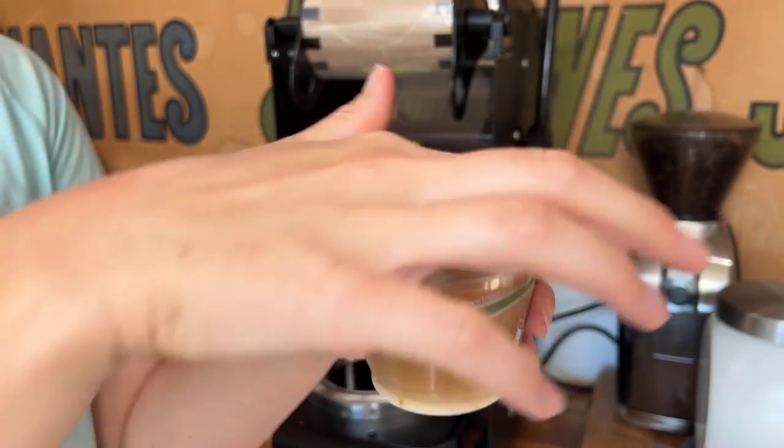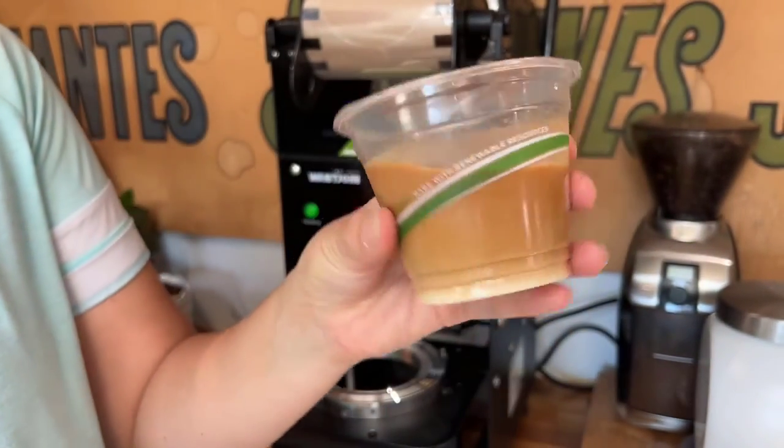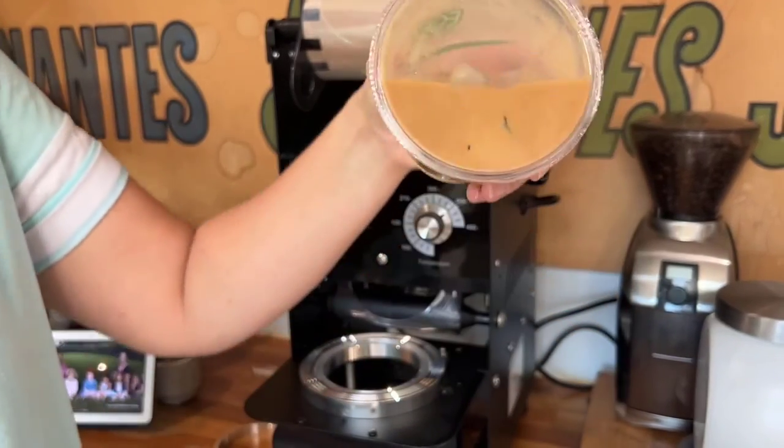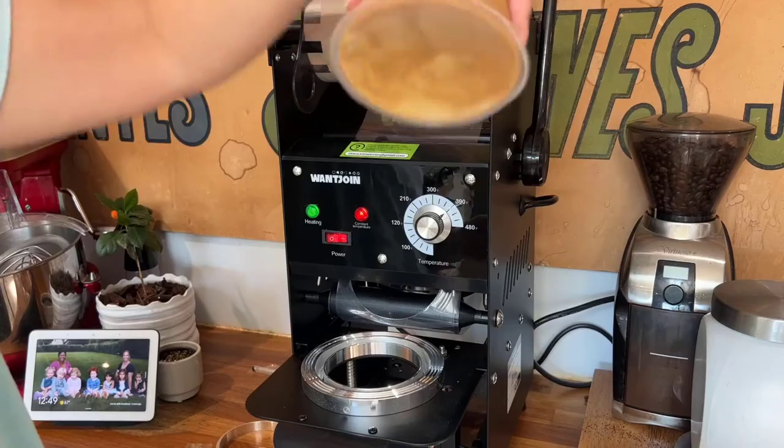As you can see here, my cup is perfectly sealed. I don't need to worry about any spillage or leakage. It is a great seal.